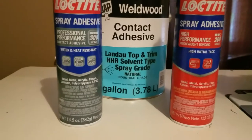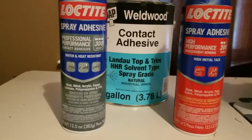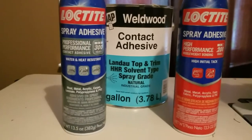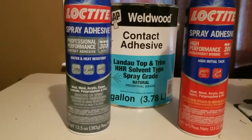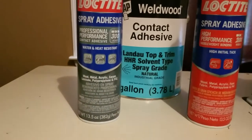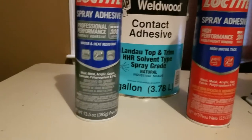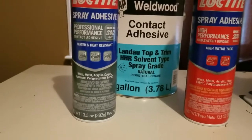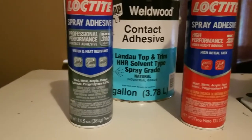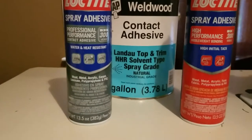But my go-to is the Well Wood contact adhesive. The contact adhesive is not as convenient as the Loctites because the Loctites are aerosol, and with the Well Wood you got to have a compressor and a gun. I can see why people wouldn't use that as their first choice, especially if you're starting out, because a lot of people might not have a compressor or a gun. But that is a must to keep the wrinkles down.